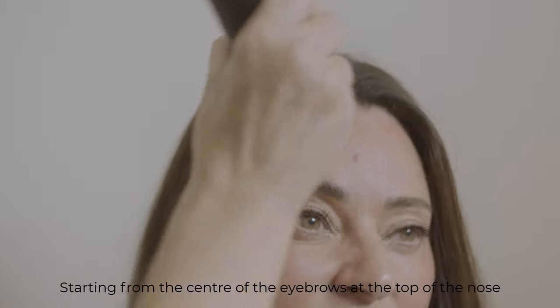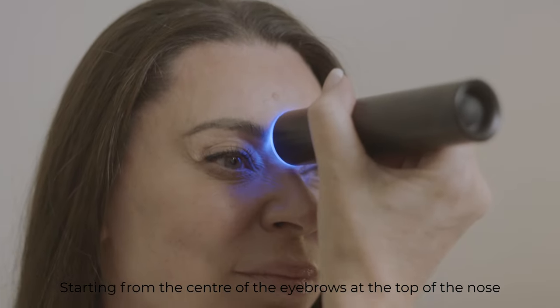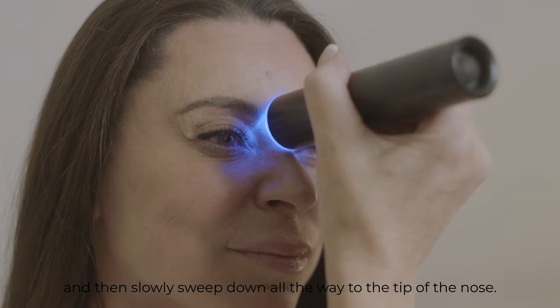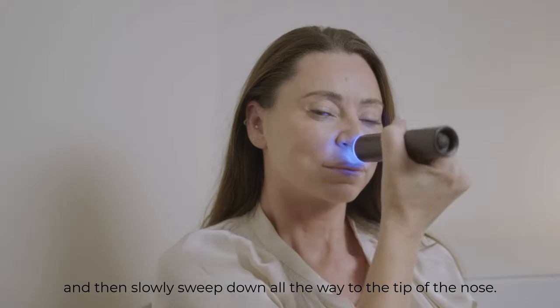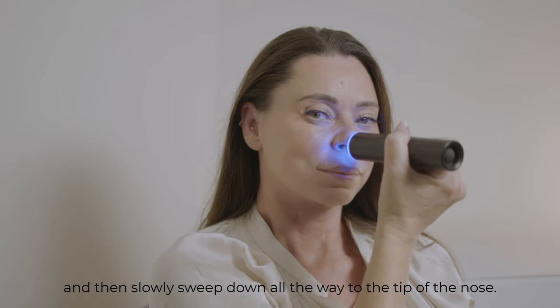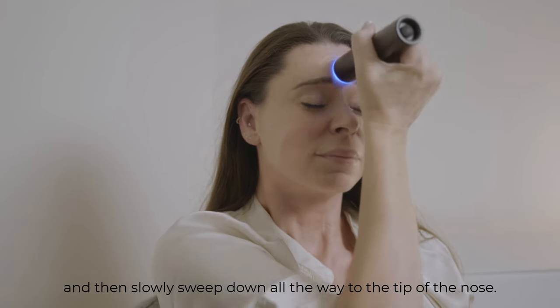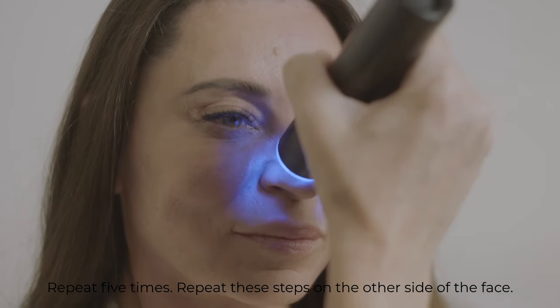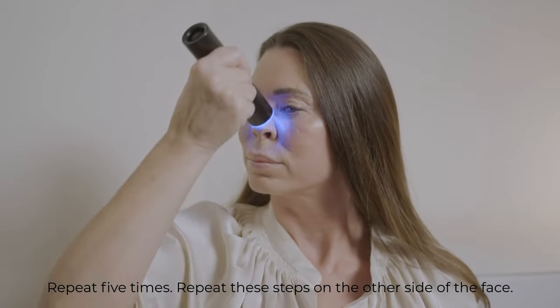Starting from the center of the eyebrows at the top of the nose, sweep straight up the forehead to the hairline and then slowly sweep down all the way to the tip of the nose. Repeat five times. Repeat these steps on the other side of the face.